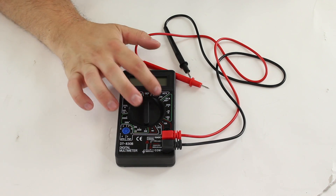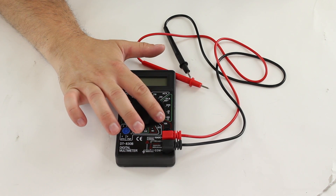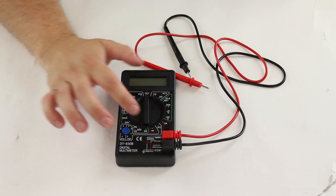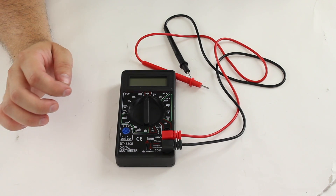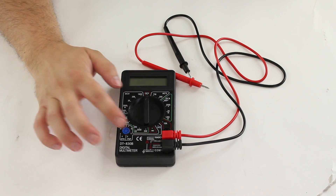You have DC voltage measurements, AC voltage, DC amps, and AC amps right here up to 10 amps. It also has some advanced features, like right here it has a transistor tester, and a diode tester, and resistance.